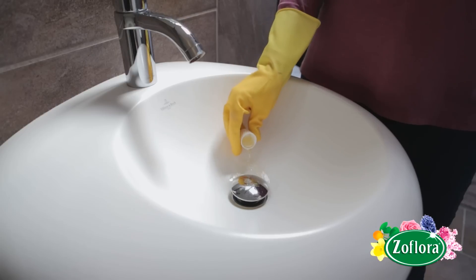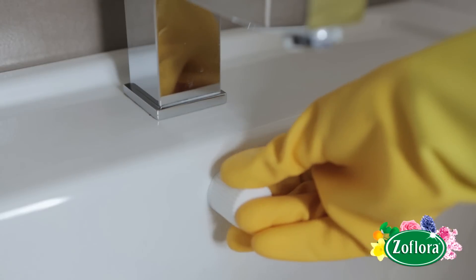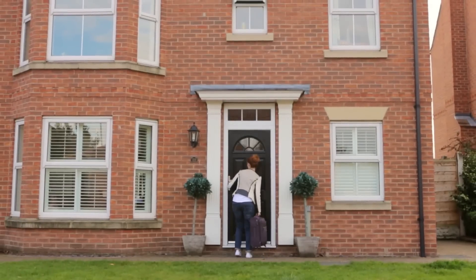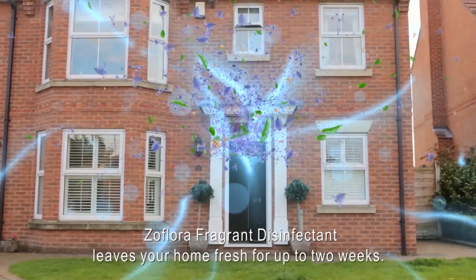Before you go on holiday, pour a capful of undiluted Zeflora disinfectant down all your plug holes, overflows and toilets to banish any nasty drain nifts or stagnant water smells. When you return home from your holiday, you'll be welcomed with the fresh, beautiful fragrance of Zeflora.